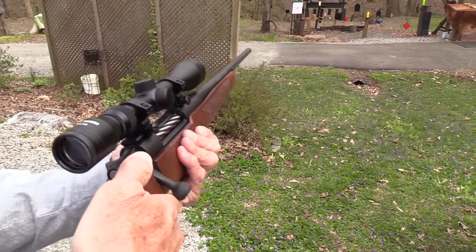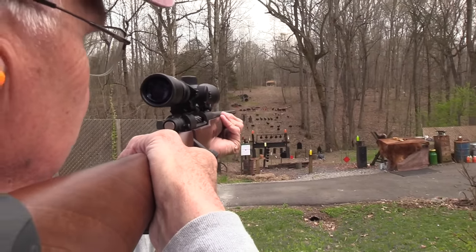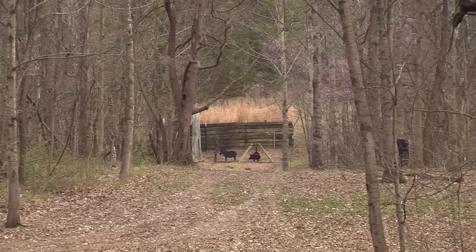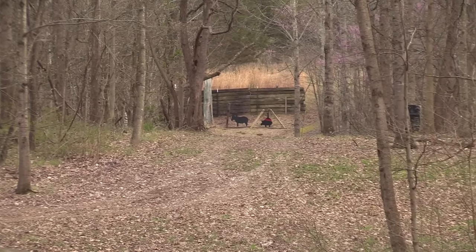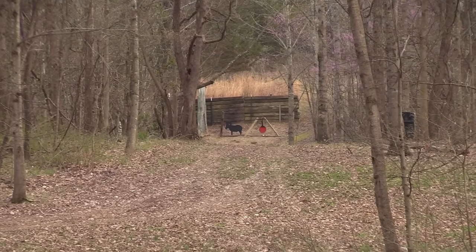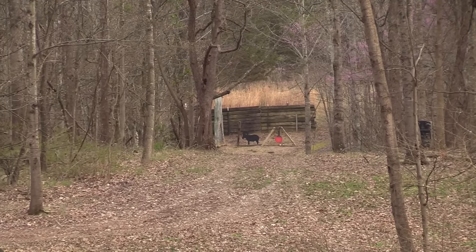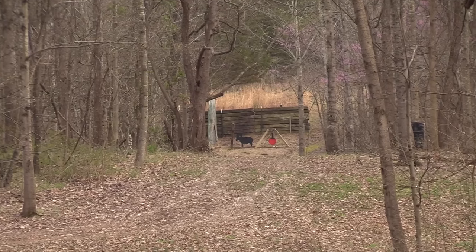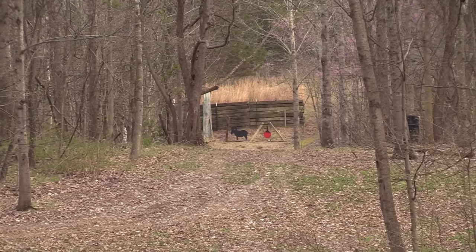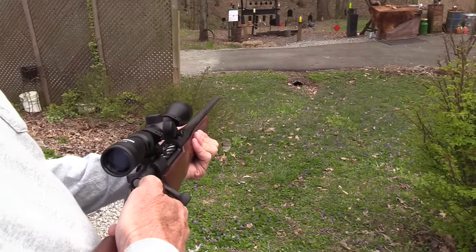I set up a pig and a ram over there at 230 yards, and I'm going to try to knock down that pig first. He's right in front of the red swinging plate over there across the hill. I've got 5 rounds, see if I can do it in 5. Alright, now watch me miss the ram. Let me rest a second — I'm about to pull the trigger at the wrong time. A little self-discipline here. Let's try her again.